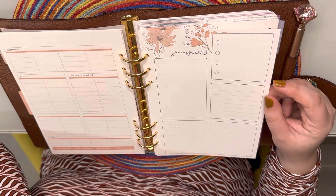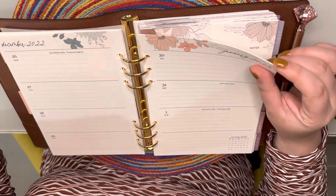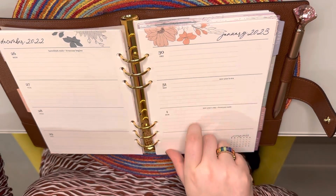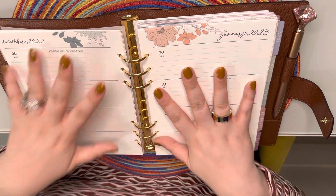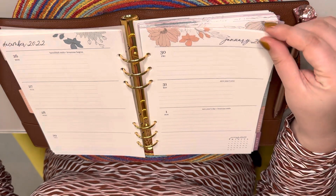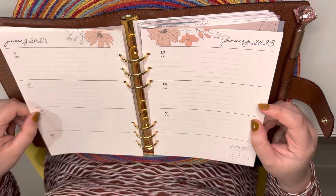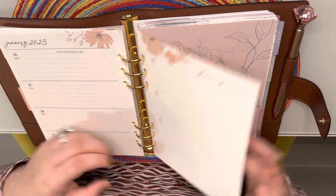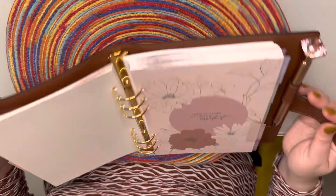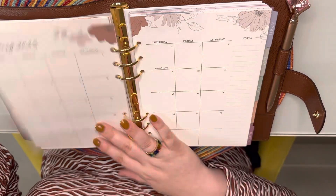I added the budget sheet at the beginning of each month, and then there's this page for birthdays or anything else you want to put there. As you can see, I picked the horizontal layout — they do have other options where it's vertical, but personally that's too little space for me to write. I really like this layout, which is also what's cool about Erin Condren: you can pick whatever type of layout you're looking for, so it's very personalized.